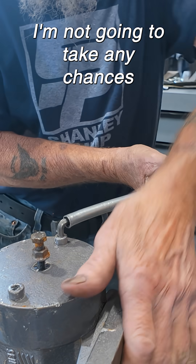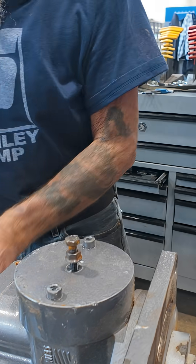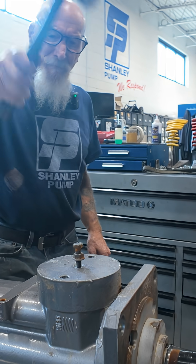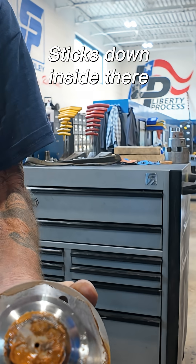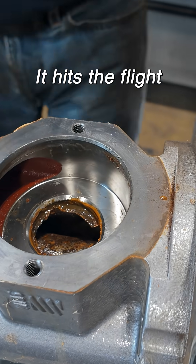I'm not going to take any chances. See, this sticks down inside there, and when you pull the screws out it hits the flight.